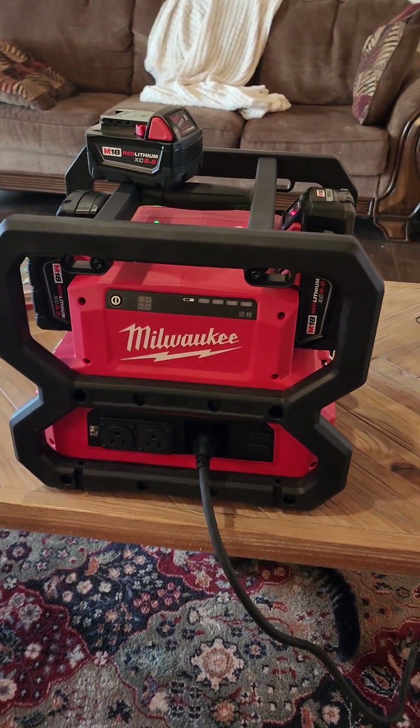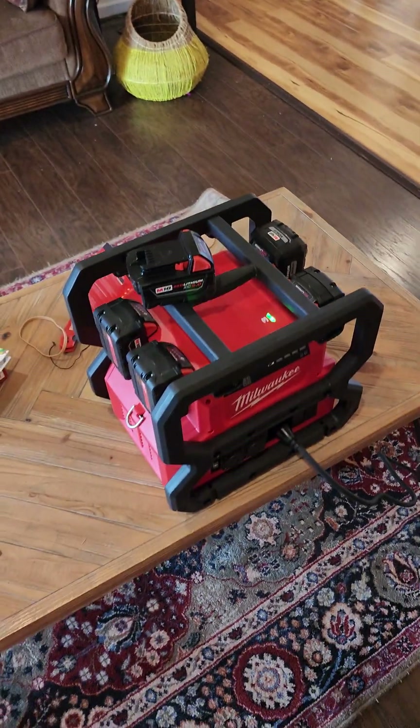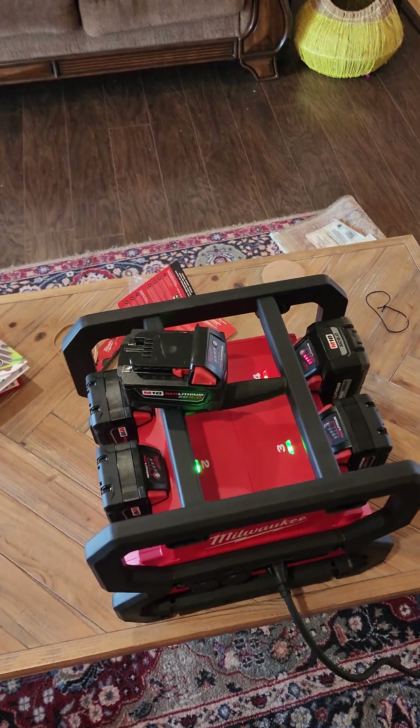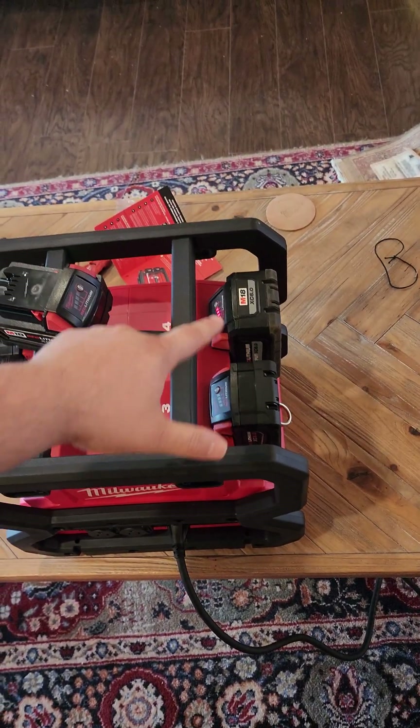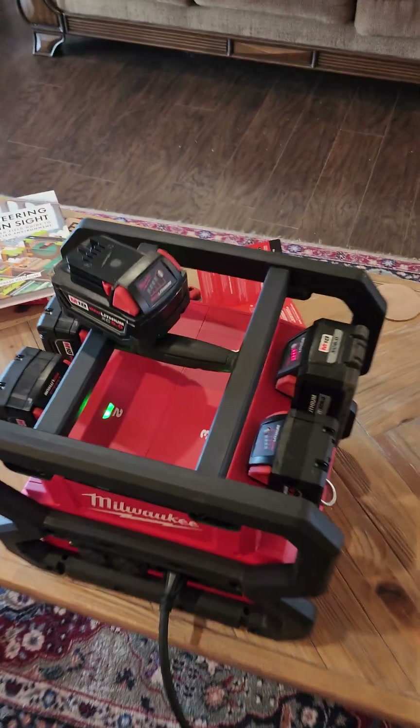Alright, this is everything that you may be interested in for the Milwaukee M18 power supply. It runs off of four batteries — they don't all have to be the same. In this instance I have a 6.0 and just a couple of 5s. You can run all the way up to the 12.0 batteries.